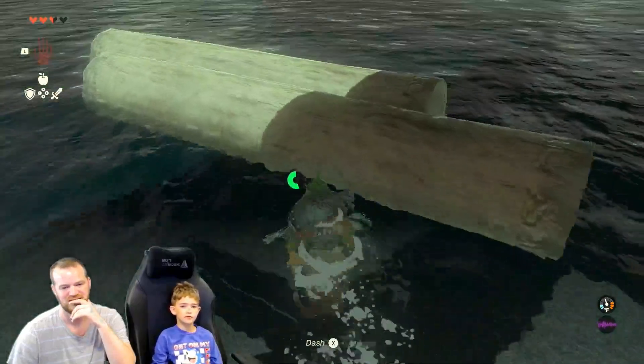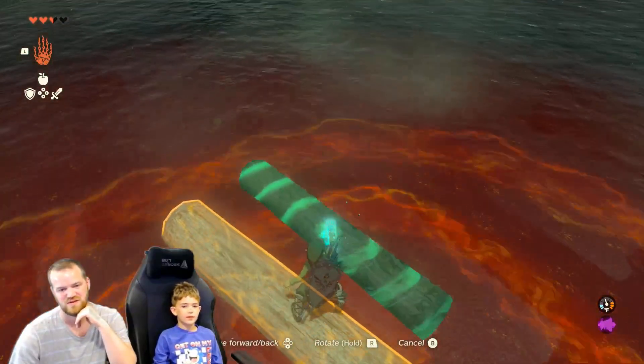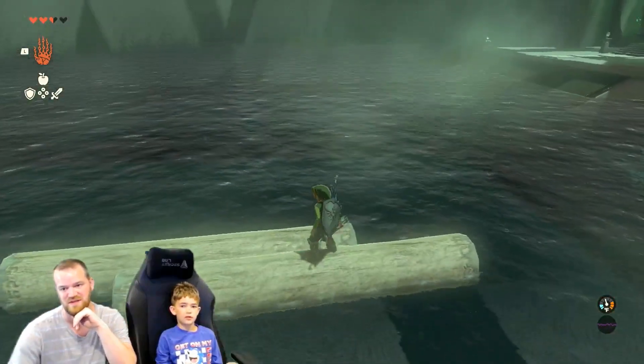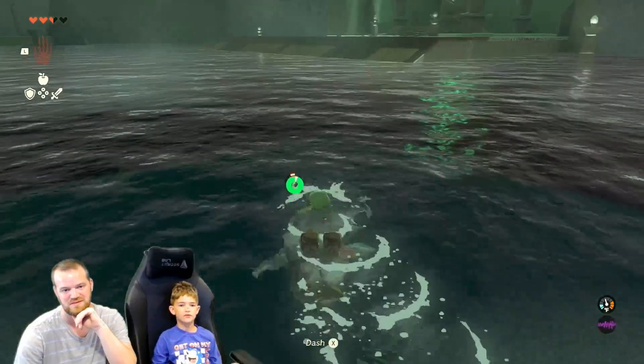Get on the log. I think you need to try and swim now — you need to try and swim, buddy. Go, buddy, go — you're running out of time. I'm running out of time. Go, go, go!